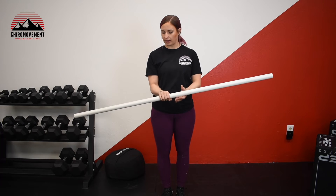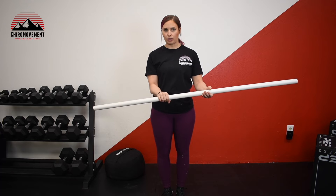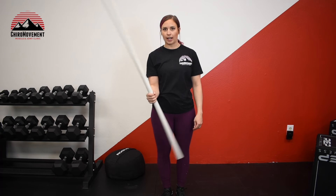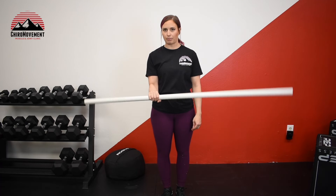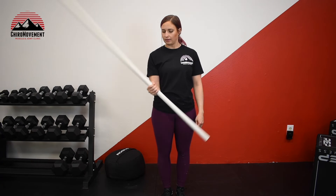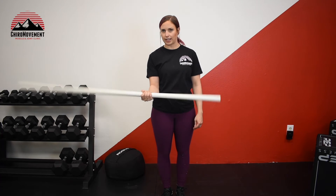You can make this more difficult if needed by choking up on one end of your handle or PVC pipe and going back and forth. You can do this at different tempos and go until you feel a nice fatigue happening.